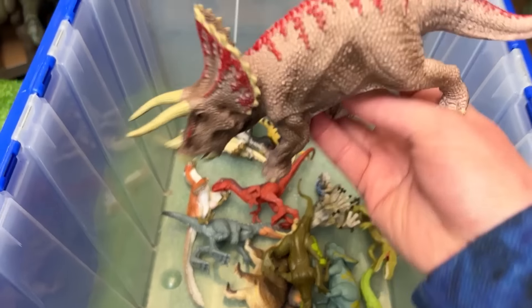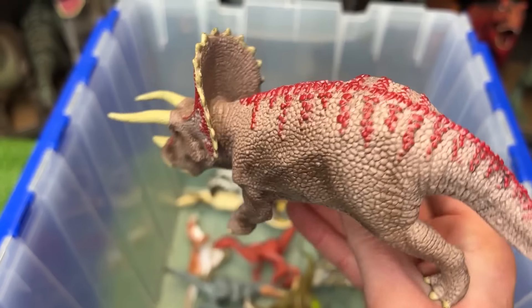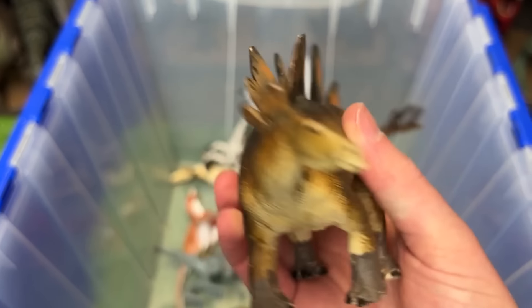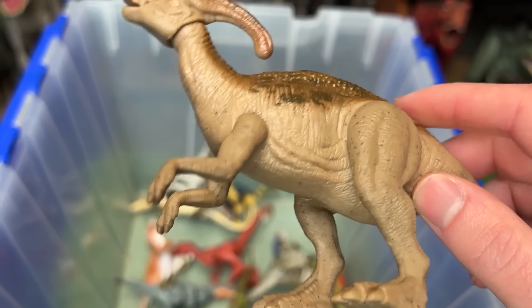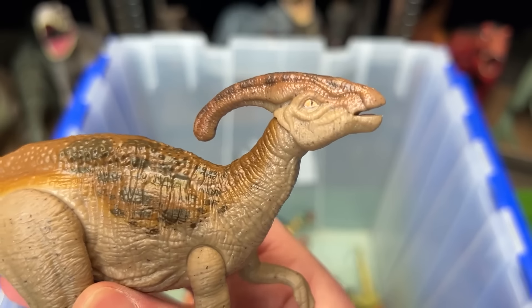This next figure is a classic Triceratops figure. It's got some bright red coloring though, which is a cool feature. I've also got another Stegosaurus in here. It's got some pretty realistic coloring and some bright spines. Here is a very small Parasaurolophus figure. It's got some cool brown coloring with some lighter brown on the sides, and it looks like it has some tiny yellow eyes.